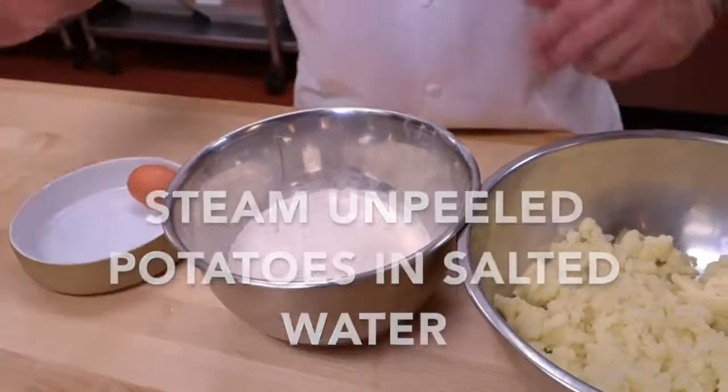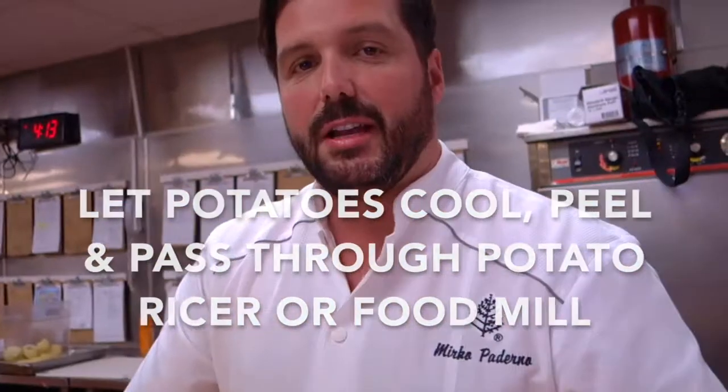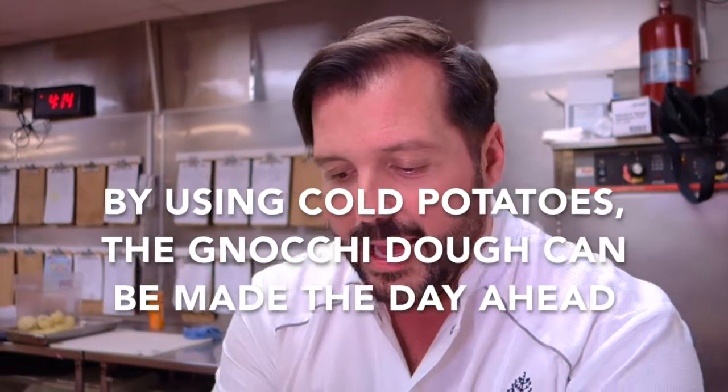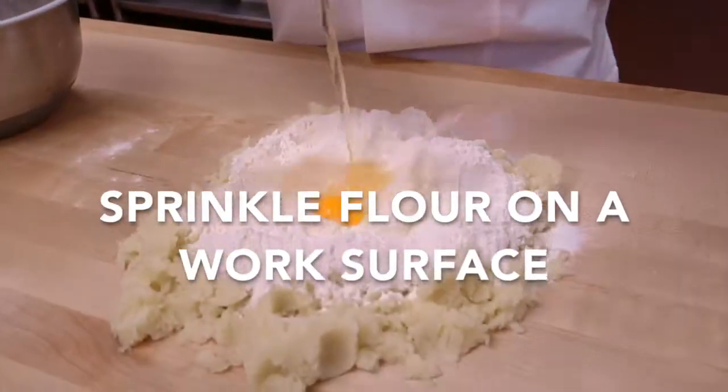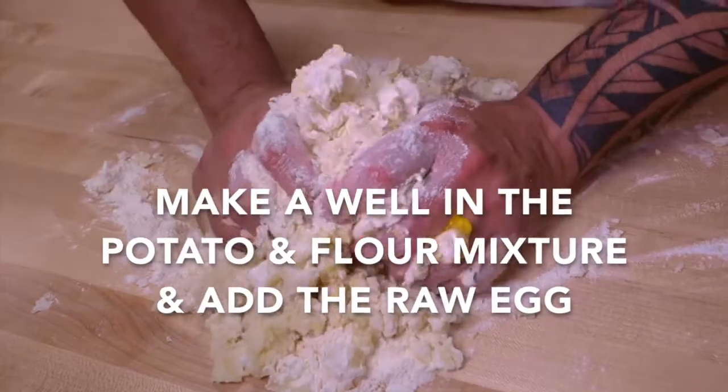In this case I use cold potato — less water, less humidity, less flour — so you can actually taste more of the potato itself. I can mix the dough right now and use it two or three hours from now, even tomorrow.